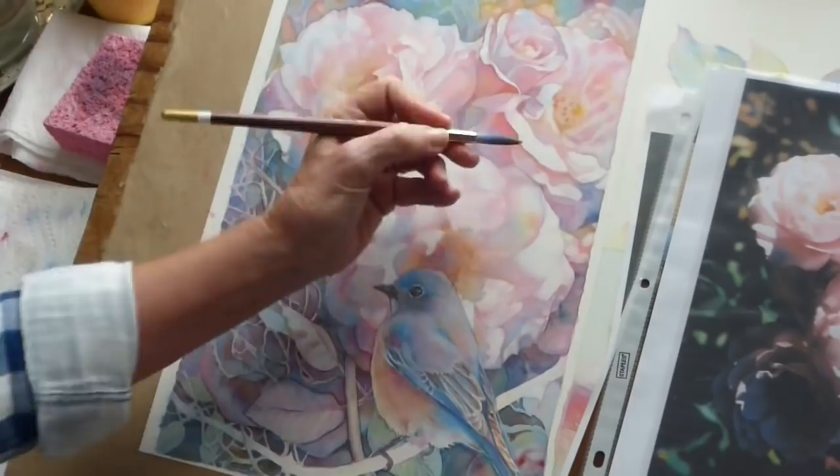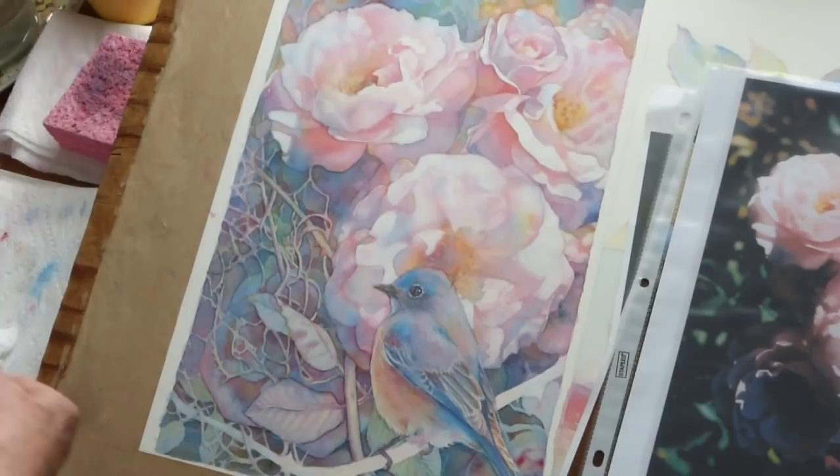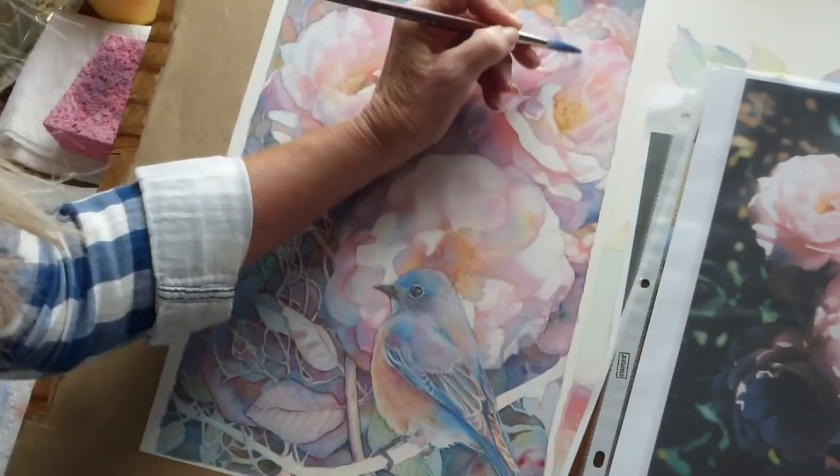Got some Windsor Yellow on my brush now, and I'm going to drop that right into the center here and let that float out. And then just a very light bit of Windsor Blue Green shade — I'm going to push that back up in here a little bit.